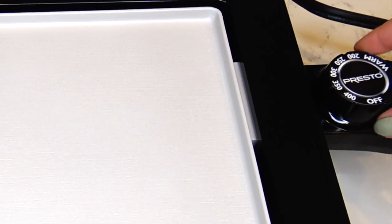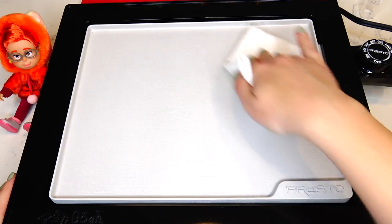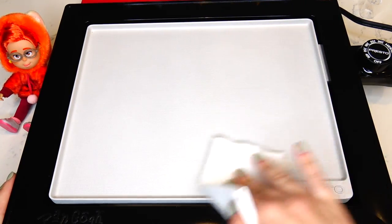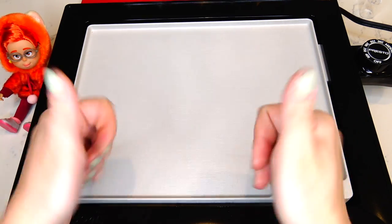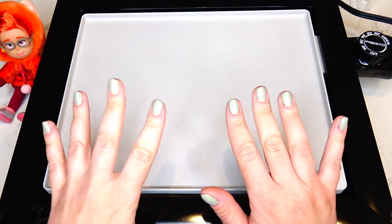Here's my pancake griddle and first I need to turn it on. While it's warming up I'm going to cover the pan with oil. Remember, this is a hot and dangerous activity, so it should be performed with the help of an adult. And now I'm ready to start.